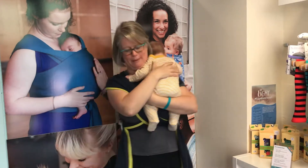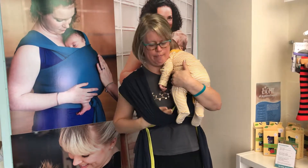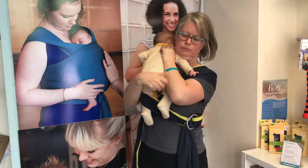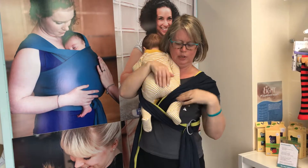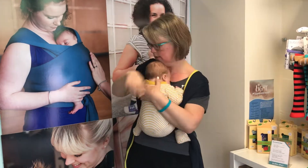So I've got my baby. I'm now going to keep him high and pop his leg into the pass and move him across to the other side, and pop the other leg into the pass. You can see I've got two cross passes. Now I'm just going to sit him down onto my chest.